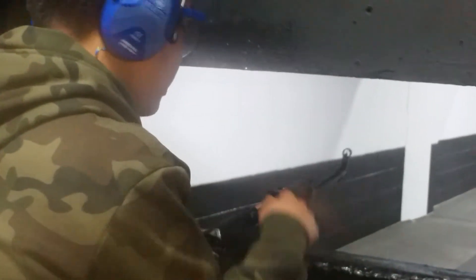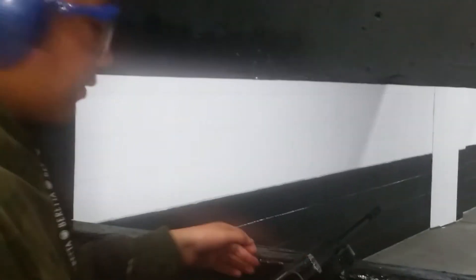Yeah, it doesn't want to feed. Okay, well, it doesn't want to feed. So that's the VZ-58.